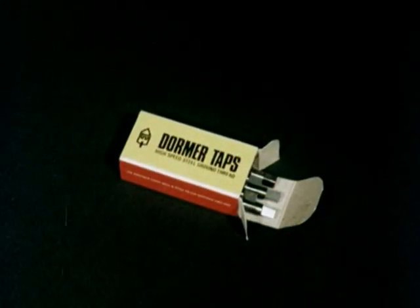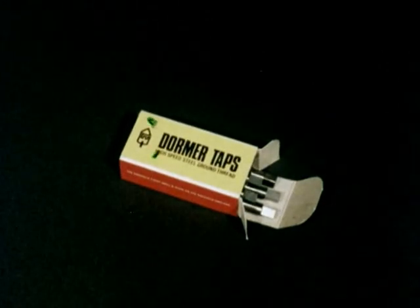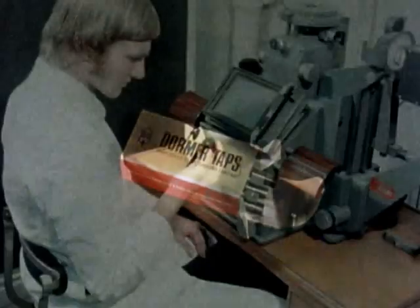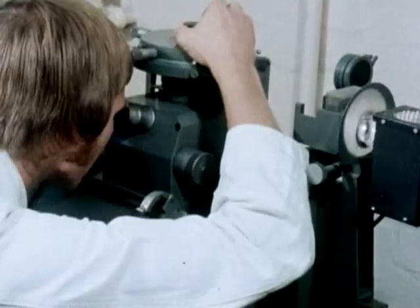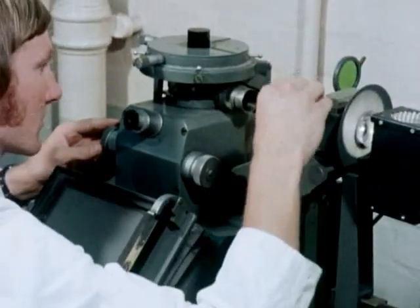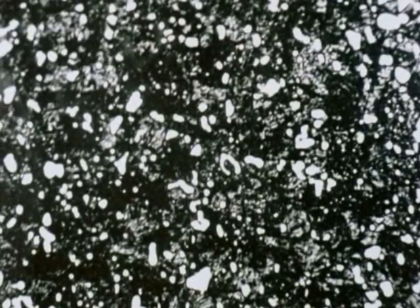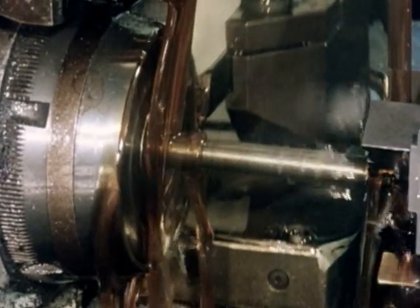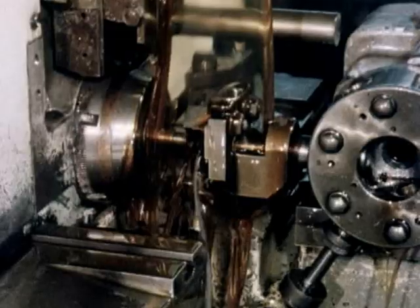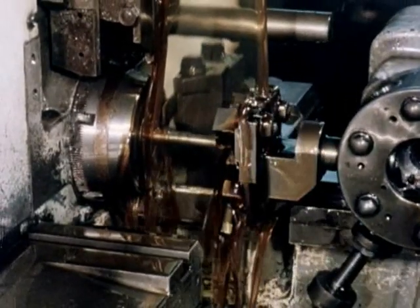These tools are the end product of the many precision operations used in the making of a Dormer tap. Dormer take great care in using only the finest high-speed steel, which is subjected to stringent metallurgical control before being accepted for manufacture. Lengths of high-speed steel bar are then loaded into bar-feed automatic machines, which perform a turning and parting-off operation.